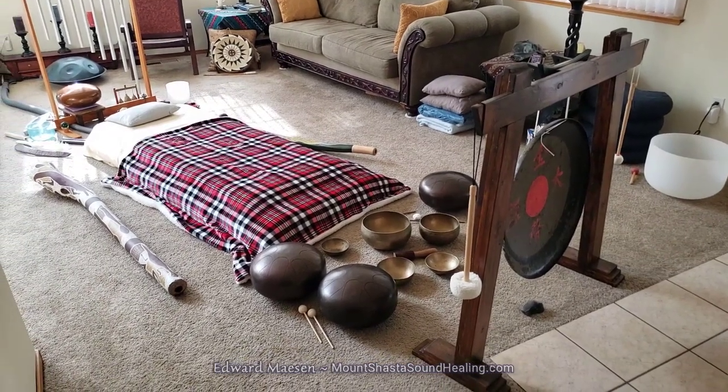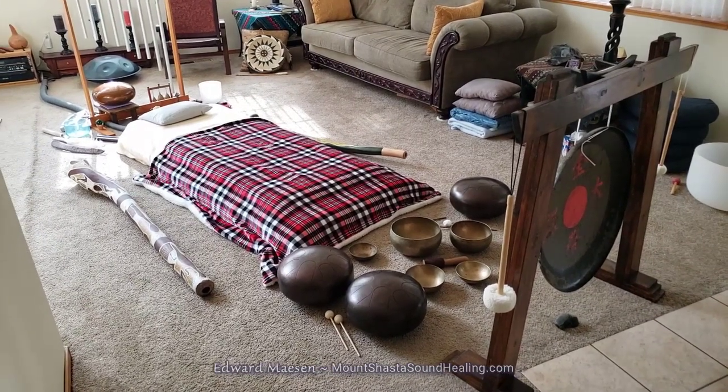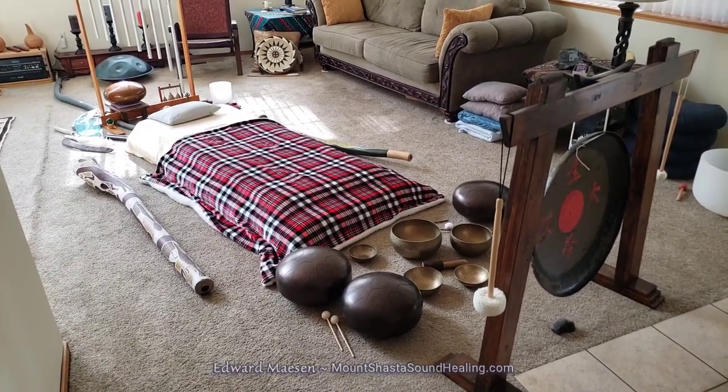So this is my general setup for one person — a pad on the ground with instruments around it, and during the session I will play those instruments.